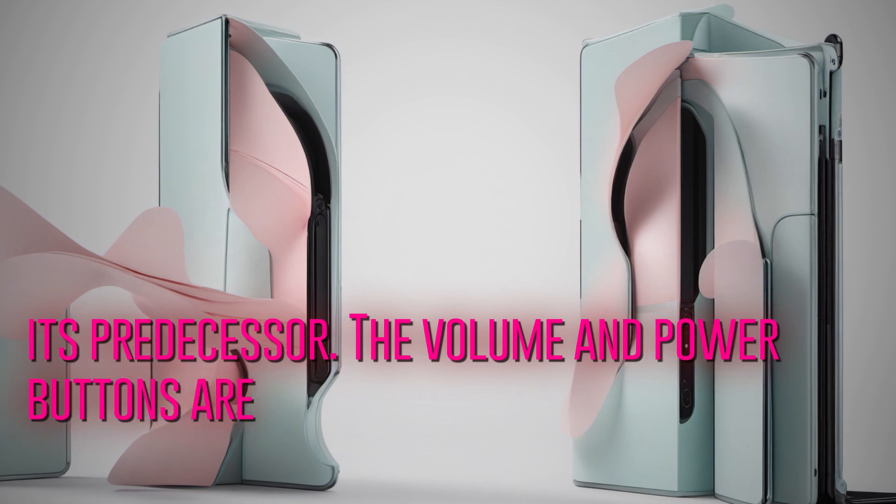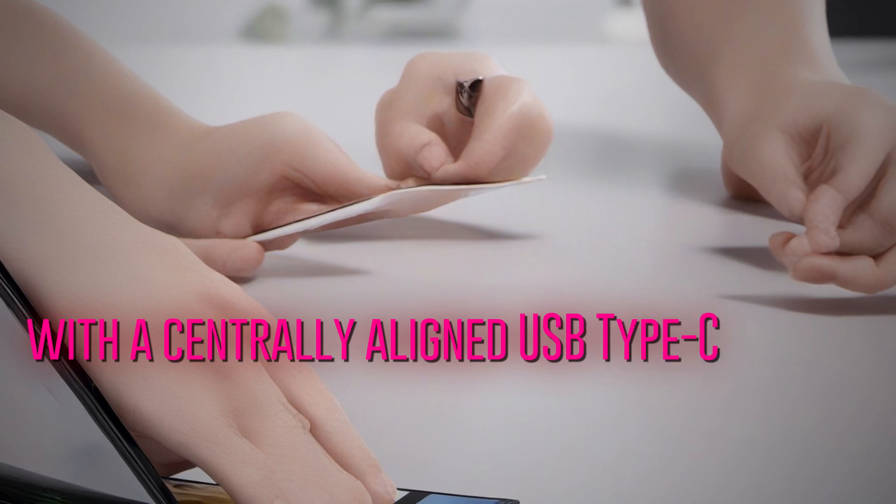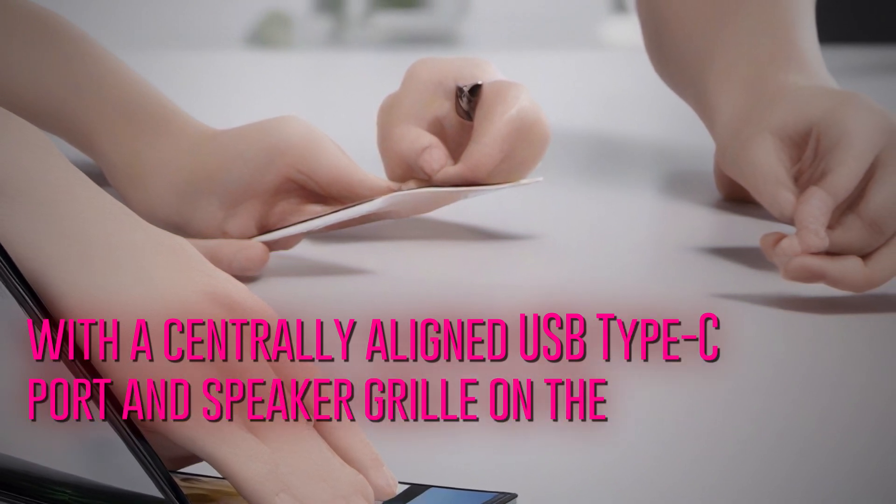The volume and power buttons are positioned on the right side of the phone, along with a centrally aligned USB Type-C port and speaker grill on the bottom edge.